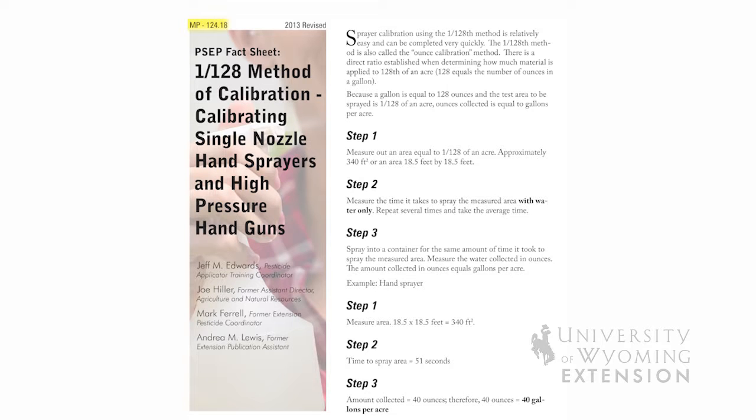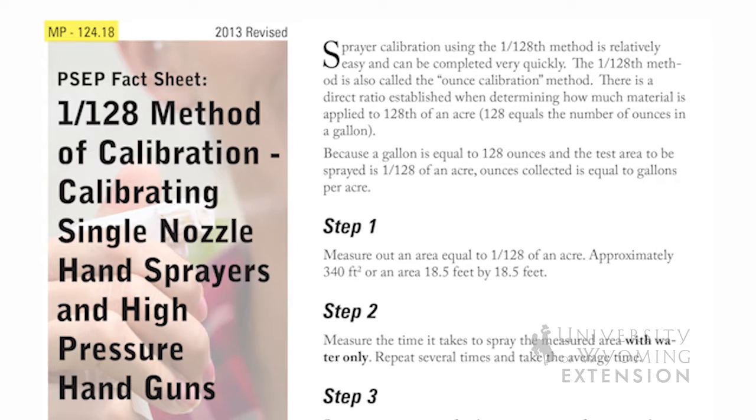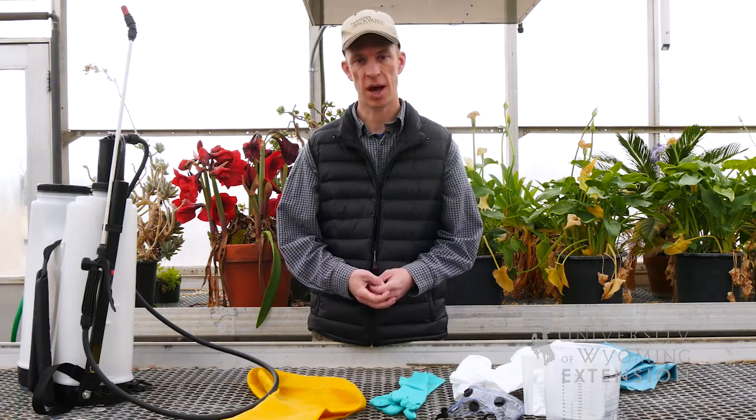Reference the University of Wyoming Extension MP-124 Pesticide Safety Education Program manual or your local Extension office. This has been Caleb Carter with the University of Wyoming Extension, and you're watching From the Ground Up.